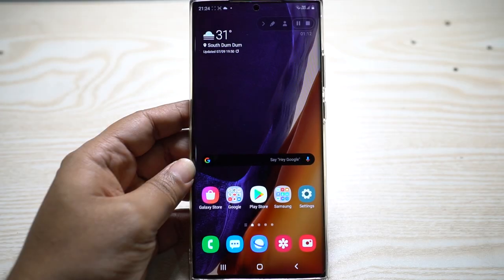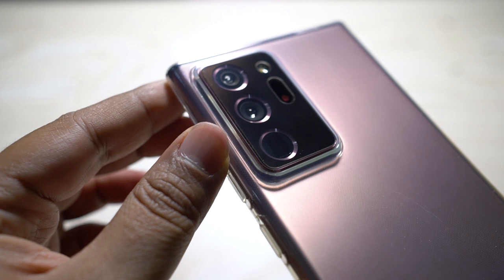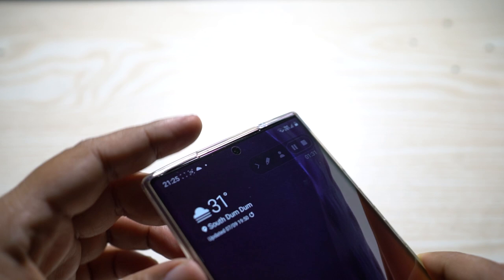The camera of the new Samsung Galaxy Note 20 Ultra is like no other — not only in quality but also in terms of options and professional-grade features. At the rear, you get an ultra-wide lens at the top, a 108-megapixel lens in the middle, and a 5x periscope zoom lens at the bottom.